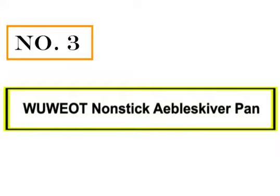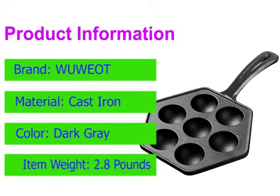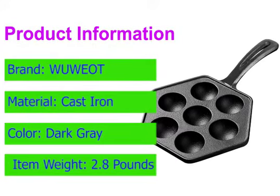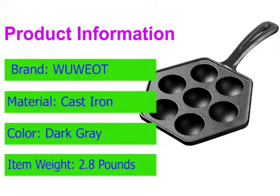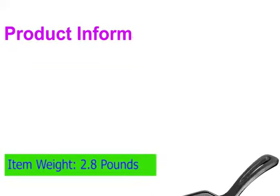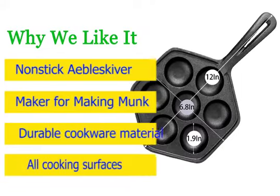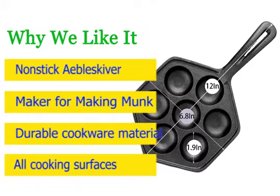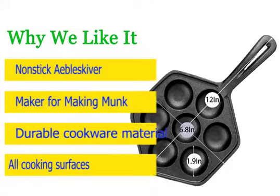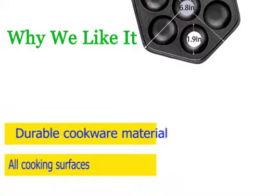Number 3: Wuwon Non-Stick Aebleskiver Pan. Use this cast iron griddle for making all kinds of bite-sized foods, including puffer cheese pancakes, Japanese Takoyaki, Aebleskiver, Apam, Kuli Paniyarum, Danish pancake puffs, or Thai desserts like Kanoom Croak and more. The Wuwon pancake pan features a scratch-resistant coating that is super easy to clean. We recommend washing the non-stick skillet pan by hand for a long-lasting non-stick coating effect, making it easy for everyone to cook Takoyaki and much more.